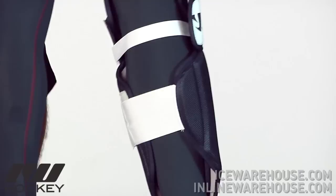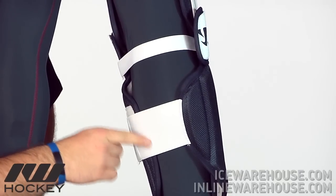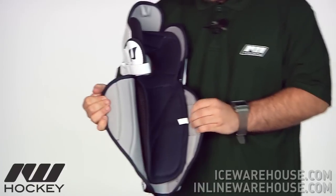Looking at the strap system, it uses soft elastic which is a lot softer than a lot of straps out there on other shin guards. There's one large strap across the calf here as well as one below the knee.